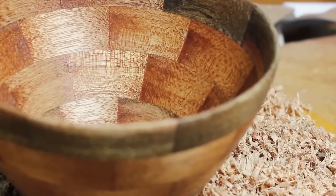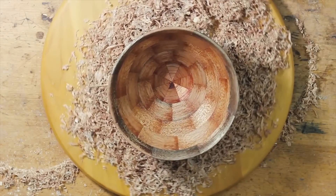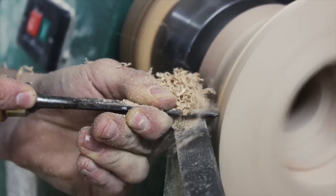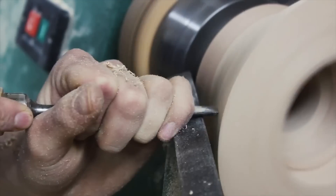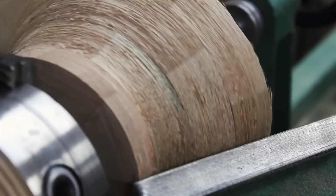Next is a segmented bowl by Phillip. This was made from wood that he found in his grandfather's workshop. He says the turning process was a little bit difficult because he just used some standard chisels and some very cheap and dull turning tools. But in the end he was happy with the way it turned out. Phillip has a video over on his YouTube channel that you can check out about making this bowl.